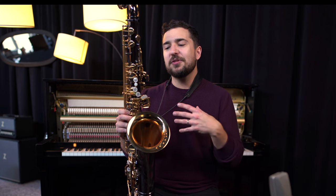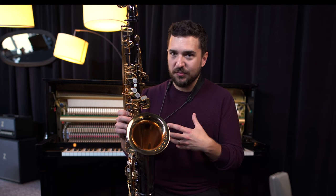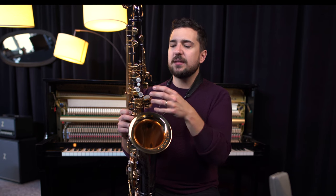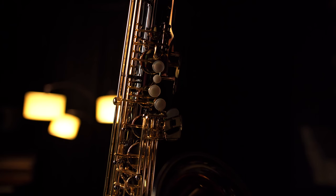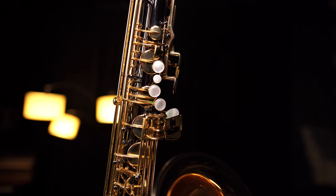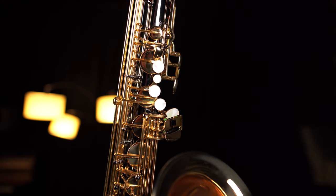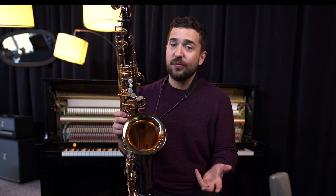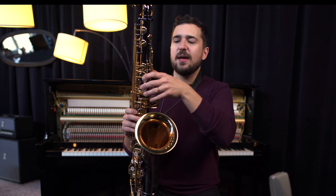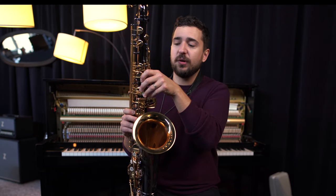Moving on to what I truly think is the best feature of this horn in terms of the key work: these palm keys are adjustable. If you've ever played a Kyleworth, you probably already know that. But if you're not familiar with this brand, it is the only saxophone brand that I know of that actually has customizable lengths for the palm keys, so it can better fit the curvature of your hand.